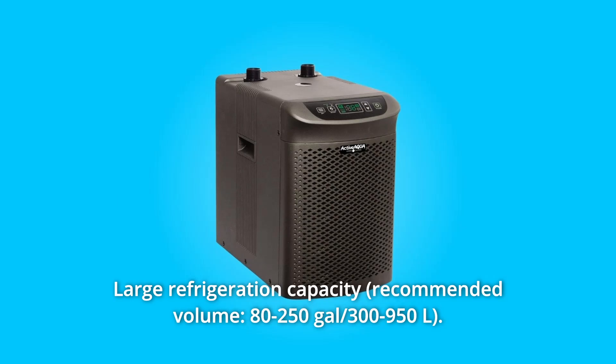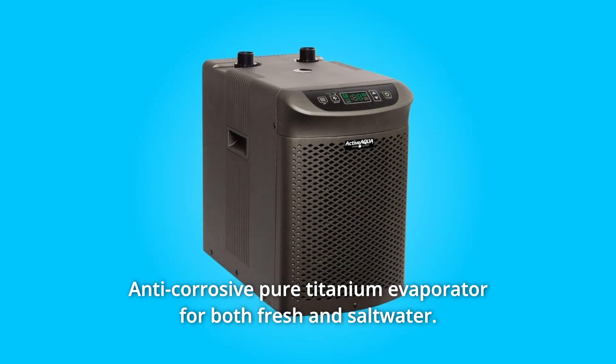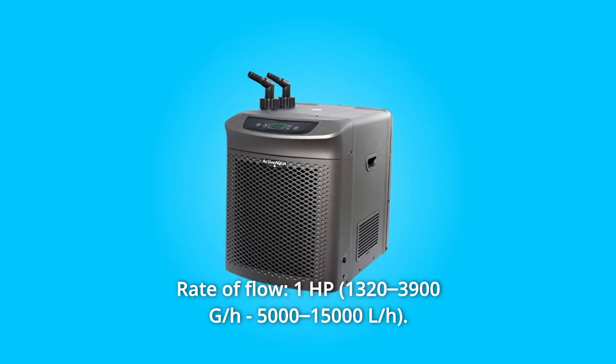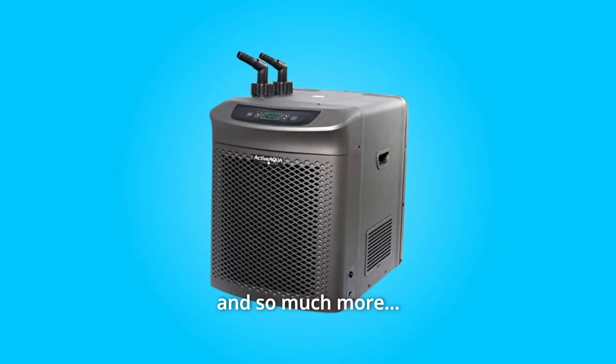Number 4: Large Refrigeration Capacity. Number 5: Anti-Corrosive Pure Titanium Evaporator for Both Fresh and Salt Water. Number 6: Rate of Flow — 1 HP. Number 7: Rated BTU Per Hour — 10,050. And so much more.